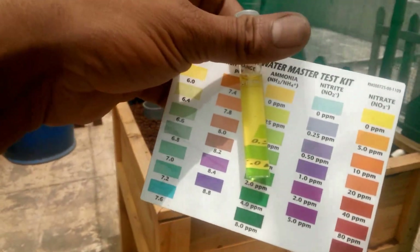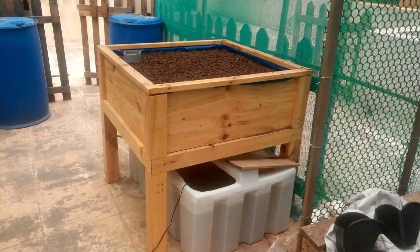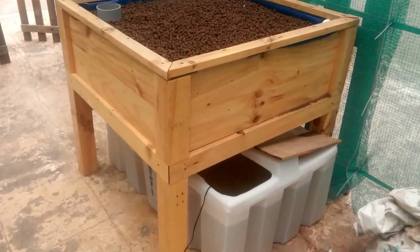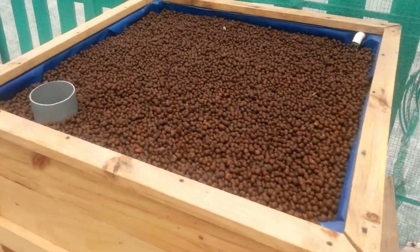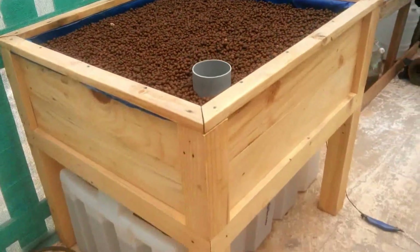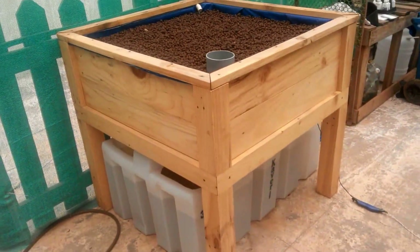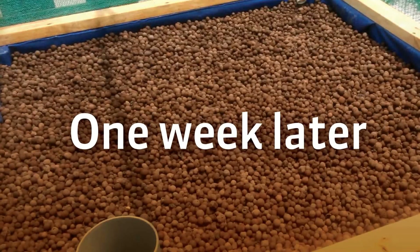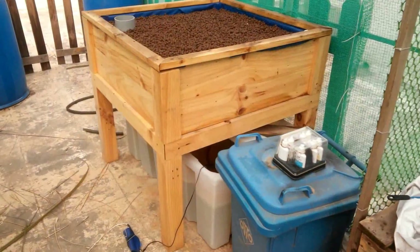Ammonia is of course not zero, so I've just added eight goldfish today. Next week I'll add another ten more goldfish and the system should be fine. I'll post another reading next week.